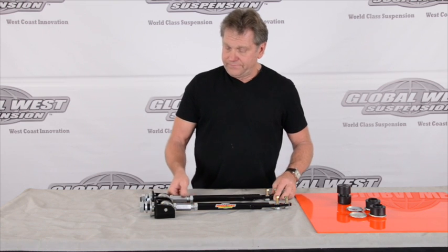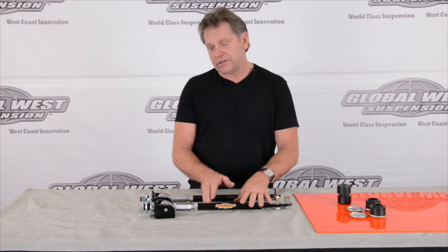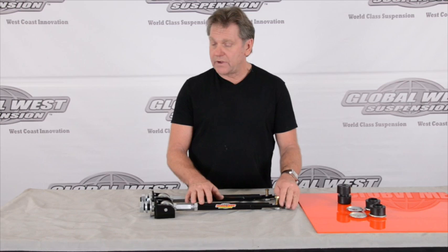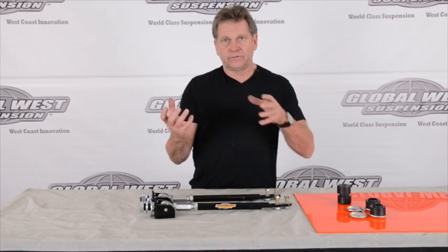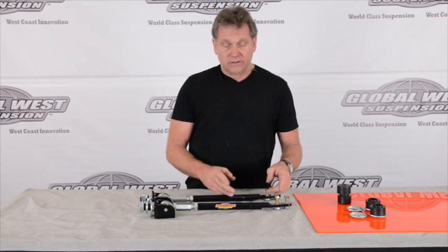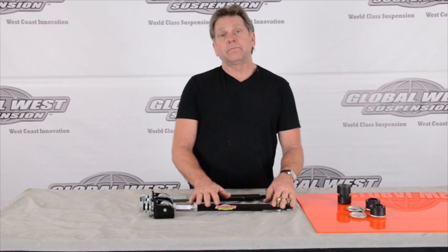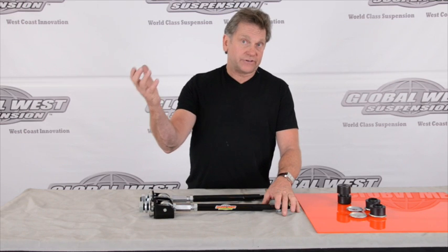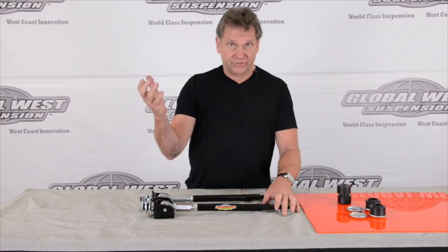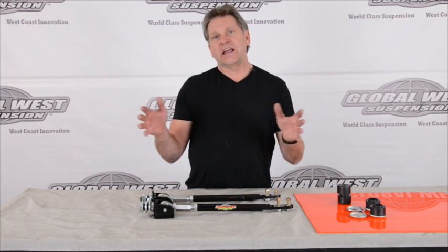The uniqueness of this particular strut rod is that we've also changed it internally in the threads — the depth of the threads. We've actually gone really long in here, and here's why: there are a lot of discrepancies in where the mount underneath the radiator is welded onto the frame, and that distance can vary a little bit. So 90% of the time our strut rods are all set up and you can get your alignment in with no trouble whatsoever. But in the 10% where those mounts are in a different position, we've set it up so that these can actually be shortened a little bit, giving you more latitude to get your caster in play.